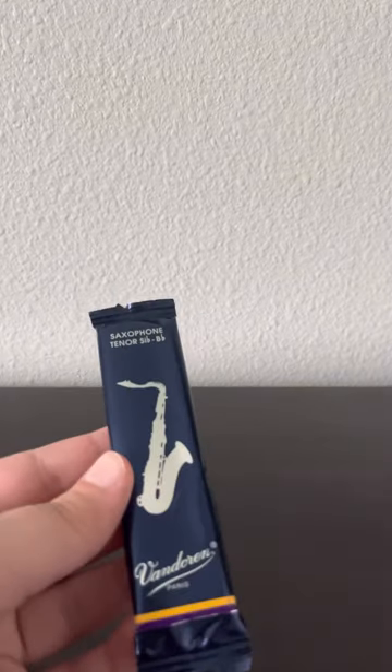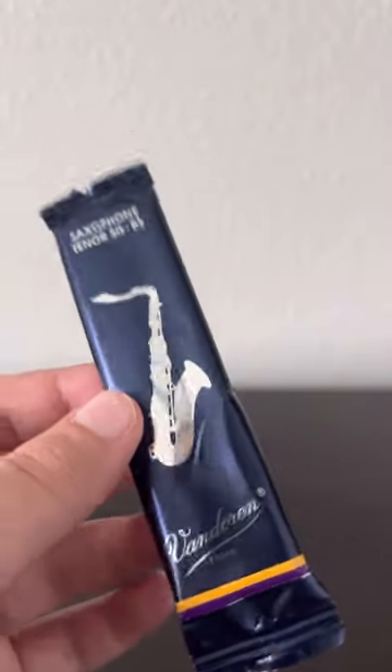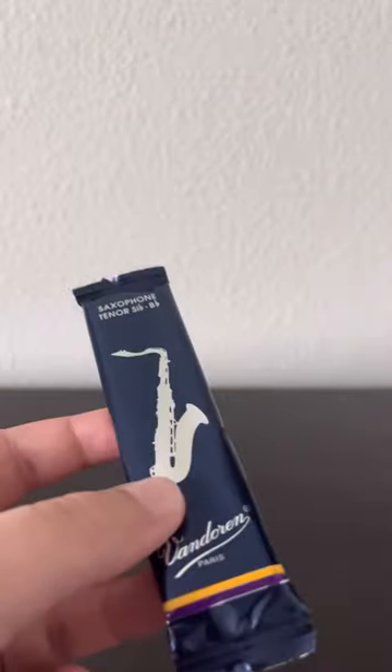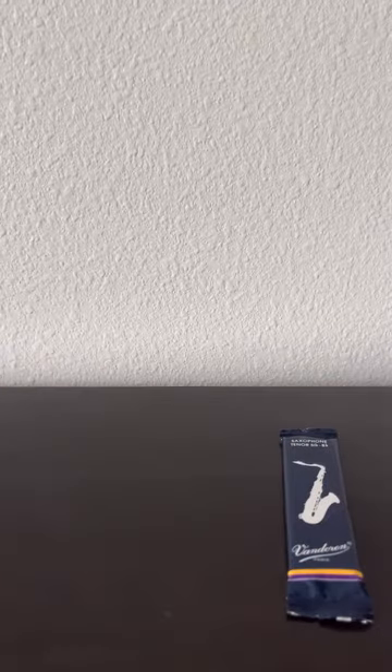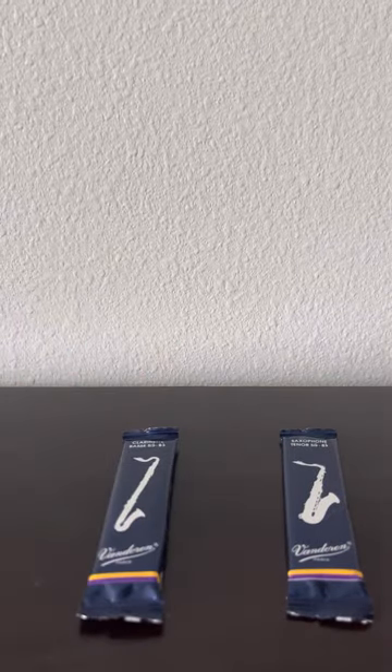Hello guys and welcome back to another video. Today we're going to be comparing something. So right here I got some tenor saxophone reeds. People say that they're very similar to bass clarinet reeds. To compare, I actually have some bass clarinet reeds right here.